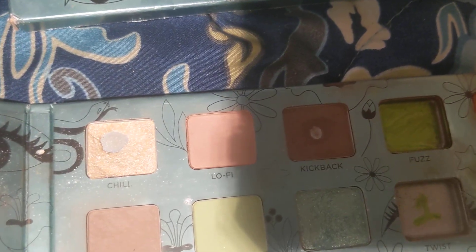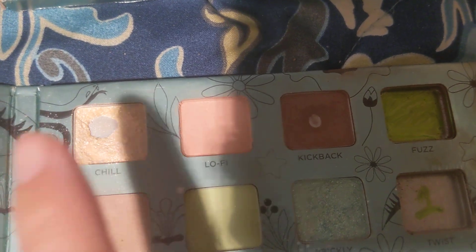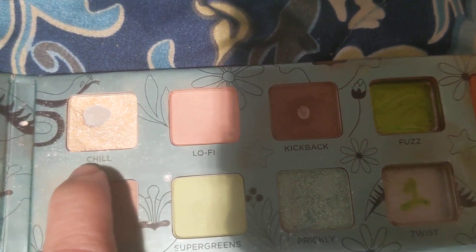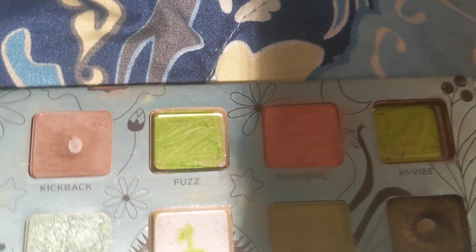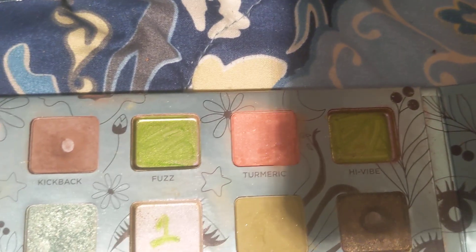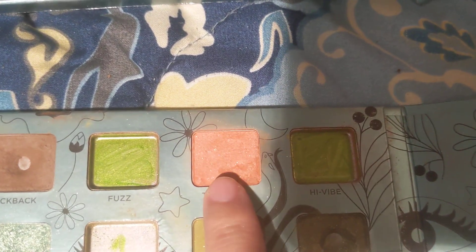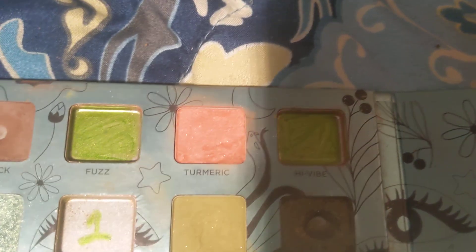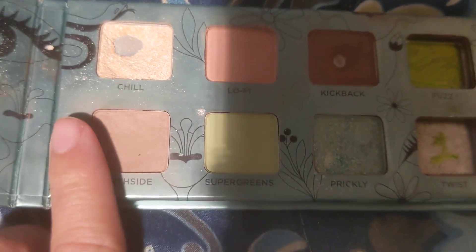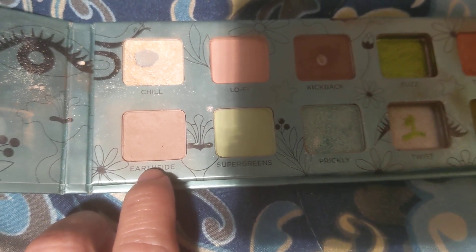I was using it for everything. Hopefully now that I'm back in motivation, I can start using this one again so I can completely finish it. But Fuzz — I did not have it. Remember I told you I got this palette super cheap, and that's why. This one I was using a lot for blush and I really enjoyed it. Hypot Vibes — the palette did not have it, it came broken. And then this other shade I was using as a contour shade. I thought it was really pretty — it was a really subtle brown.